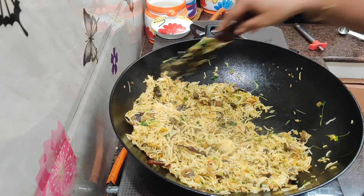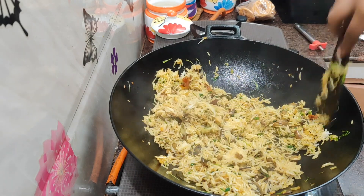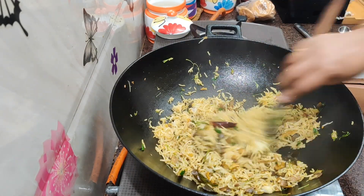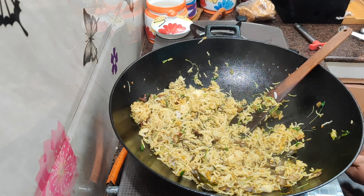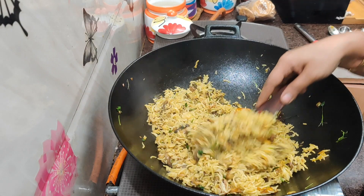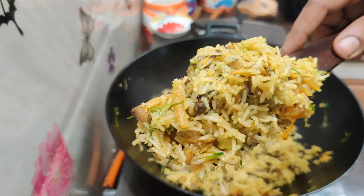If you want to eat some potatoes, it's good. If you want to add fish, you'll enjoy it. You'll enjoy a traditional dish of all of this.